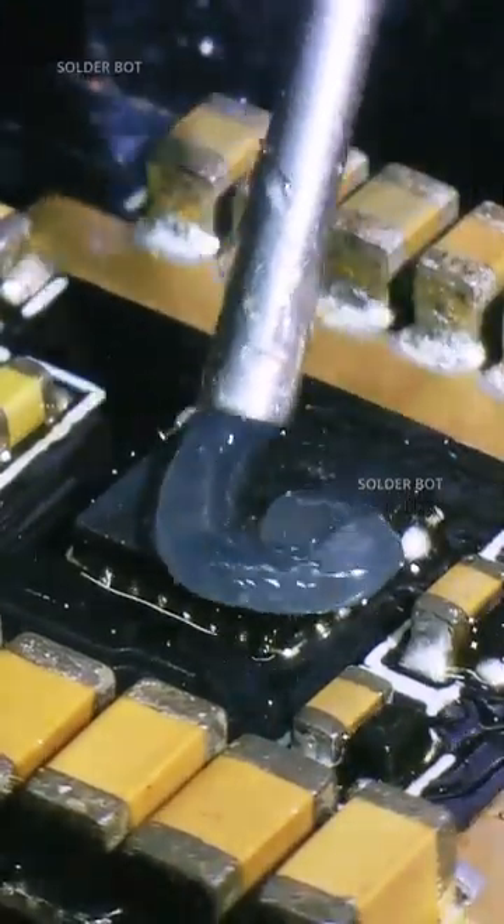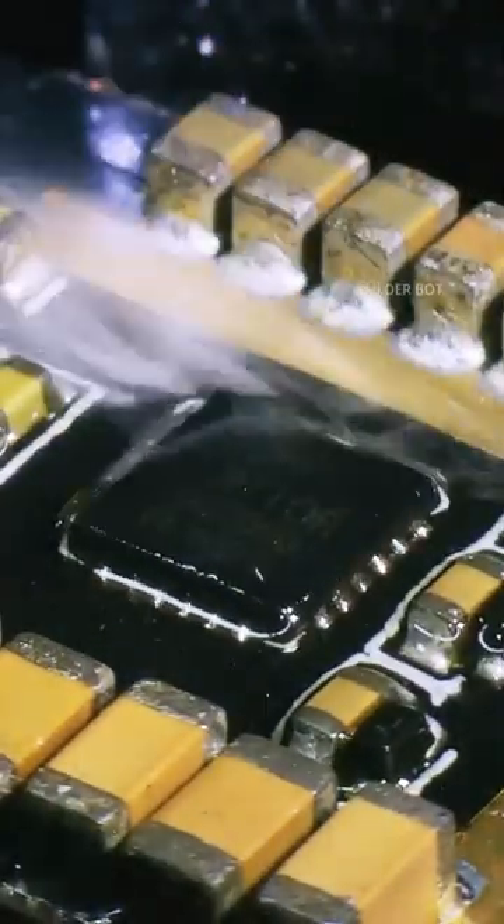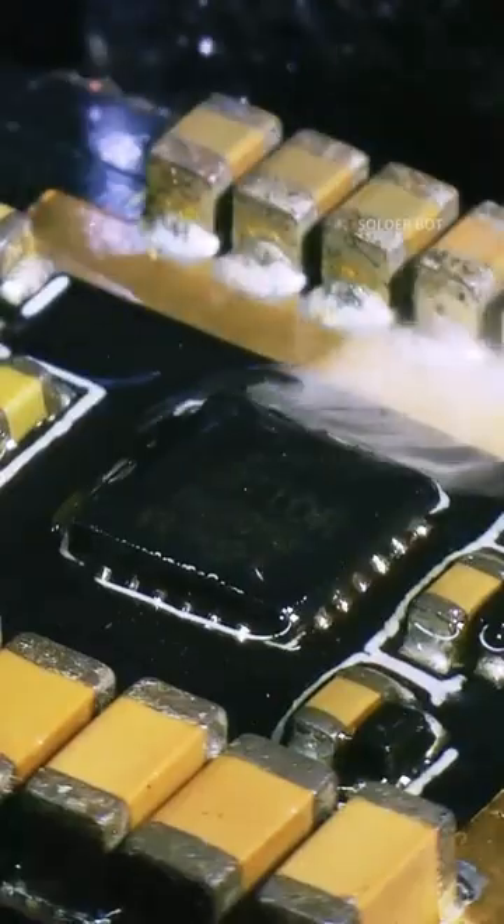Again add some flux and touch up all the pins using a soldering iron for a good connection between the chip and solder pads. Clean up all flux residues using rubbing alcohol with a brush and earbuds.